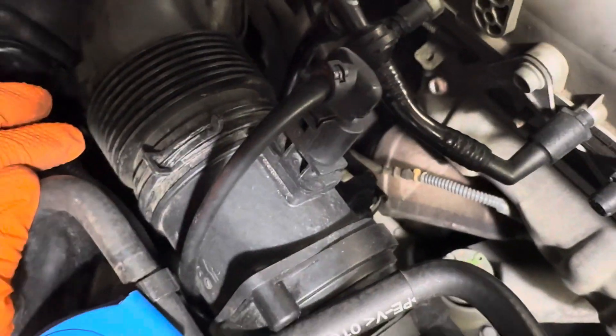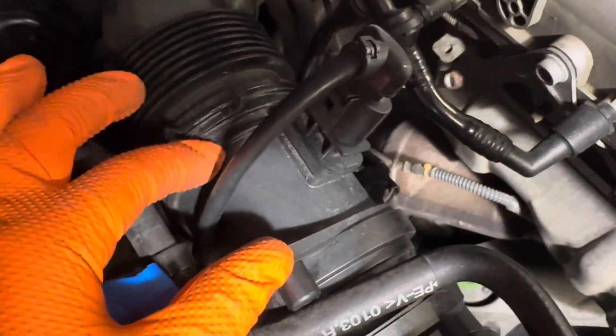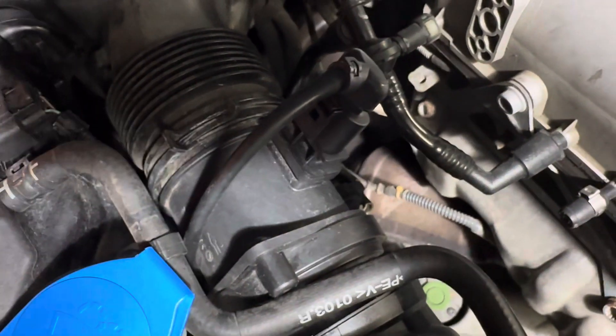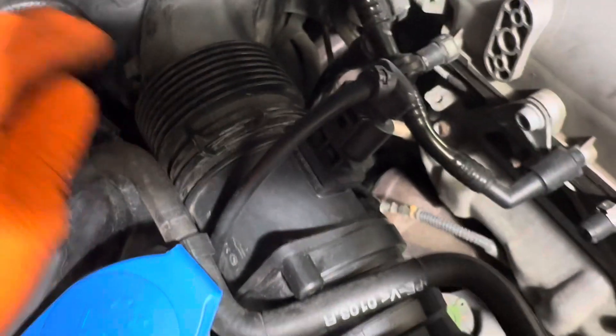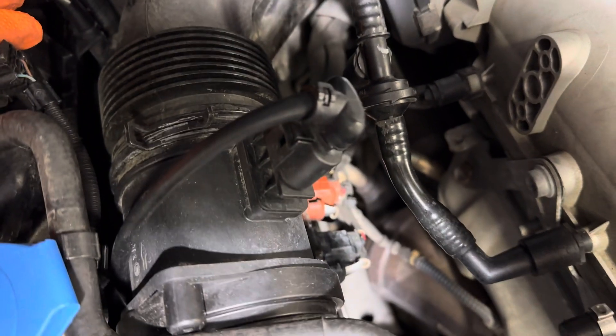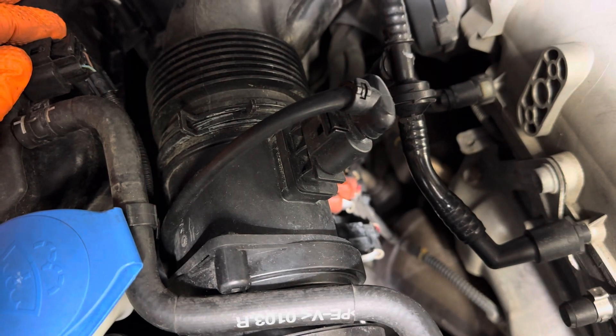The sensor itself is right here — this is the plug for it. A lot of times you can just replace the unit, or you can get the whole housing and the sensor together. Sometimes you can get away with just cleaning them; there's a special mass airflow sensor cleaner that you can use to attempt to clean off the little pickup there and get it running well again.